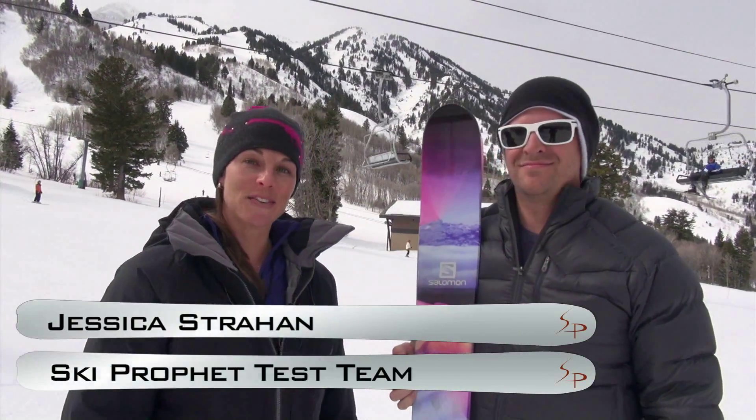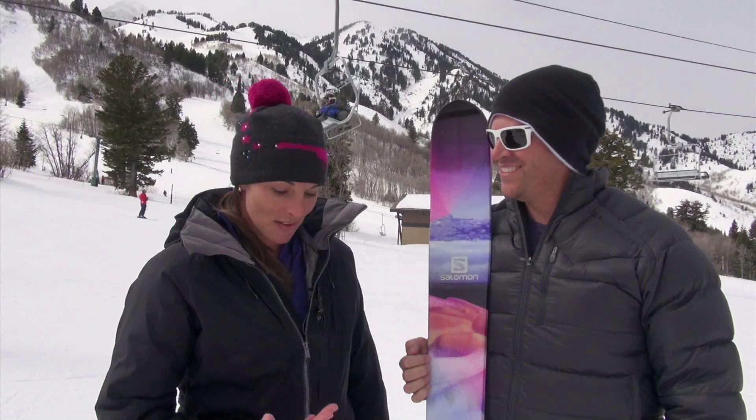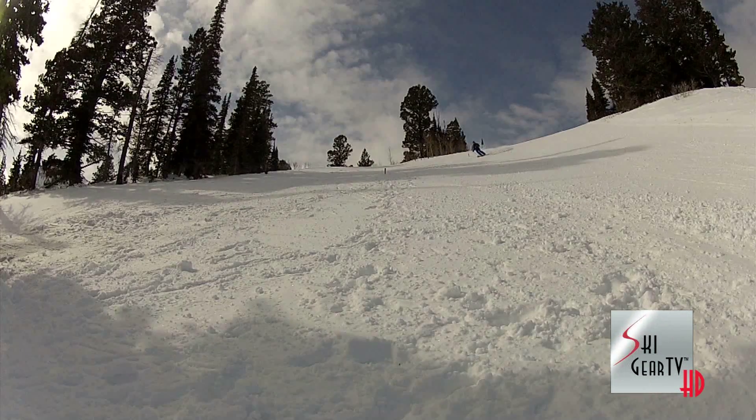Hi, my name is Jessica and I'm here with the Salomon rep, Logan. I just got done riding the Salomon Stella ski and loved it. He's going to tell you all about it.